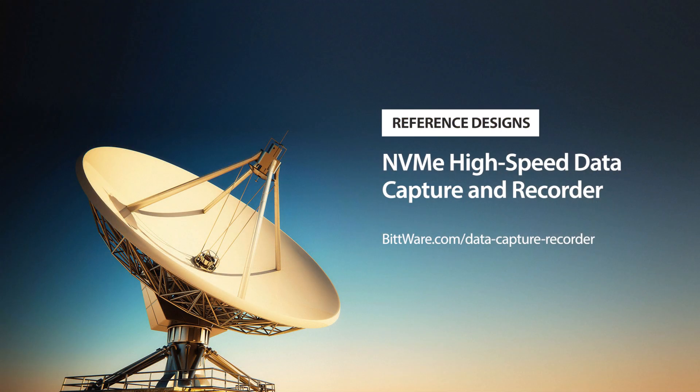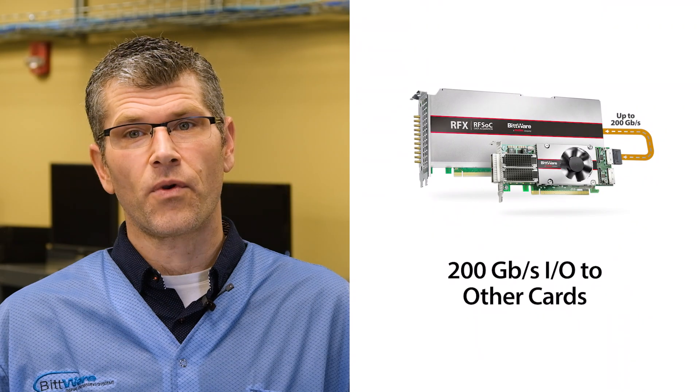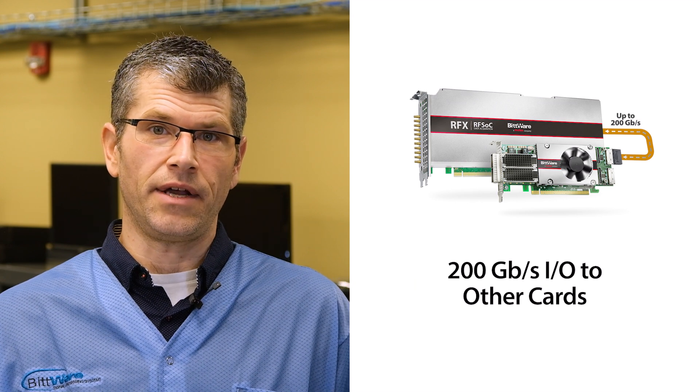If you're doing any data capture or recording, be sure to look at our data capture and recorder reference designs, as we have some impressive IP available that's well-suited to this solution. You could also connect another BitWare card to bring further processing or connection options for your digital data.